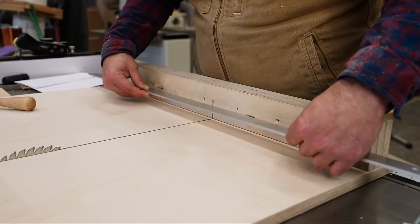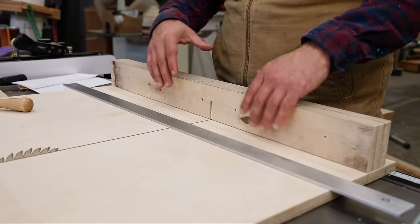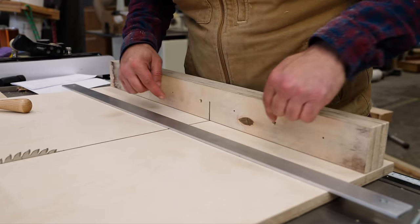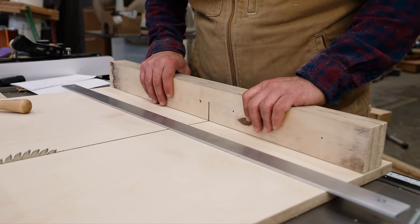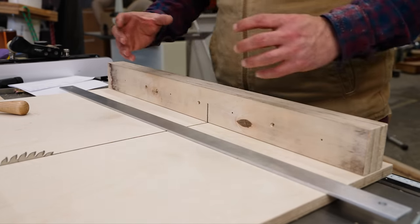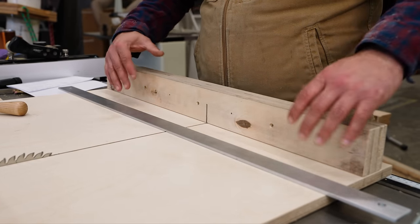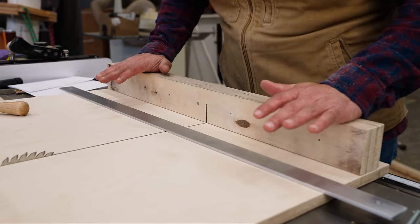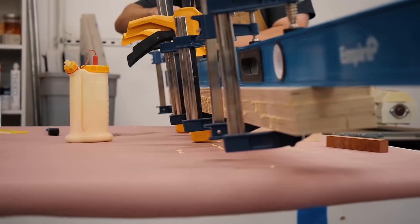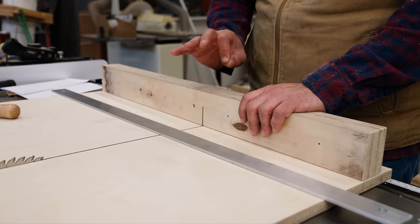Your fence should be flat, and that starts at glue-up. You don't glue it up and then hopefully get it flat on your sled — you want to start from flat. I shot three screws from this side and three screws from the other to clamp everything and even out the pressure. Then I clamp it to something flat — like my table saw or jointer — while the glue is still wet.